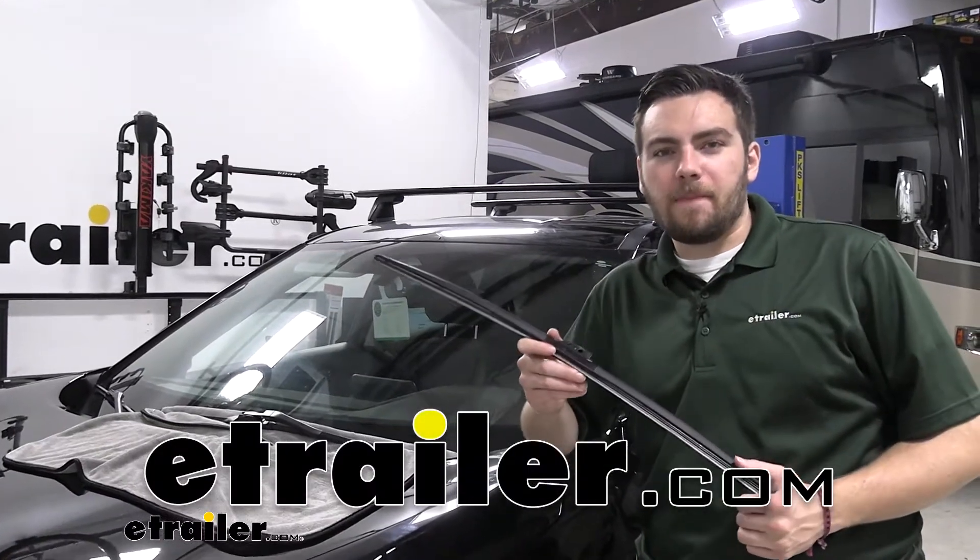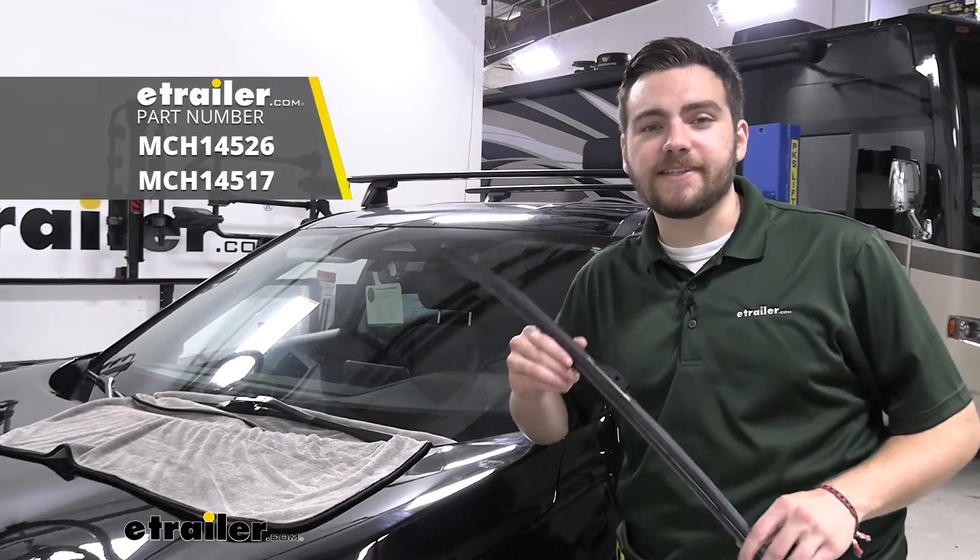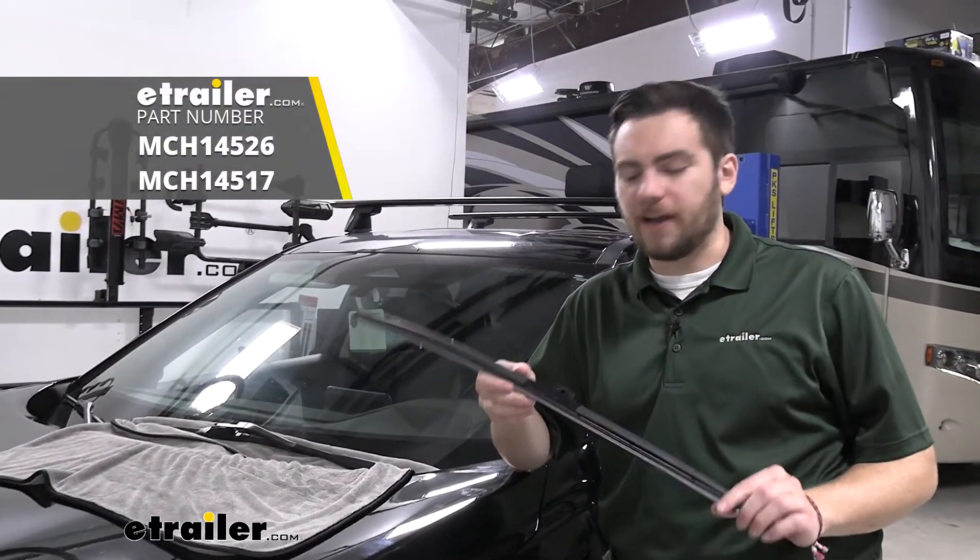Hey everybody, welcome to eTrailer.com. I'm Bobby and today we're taking a look at the Michelin Cyclone windshield wiper blades here on our 2021 Nissan Rogue.